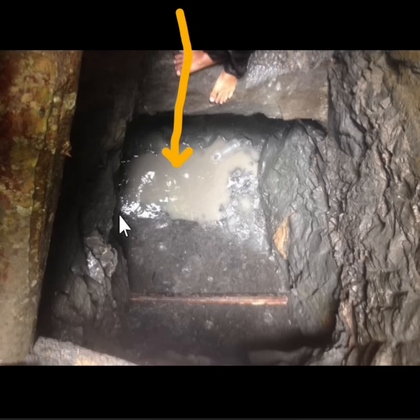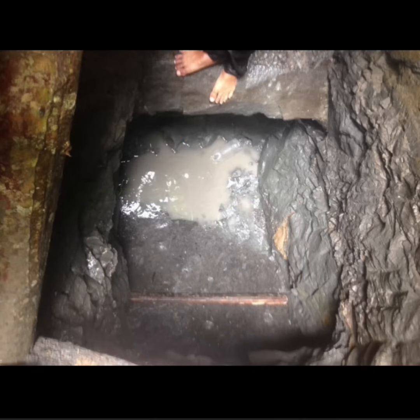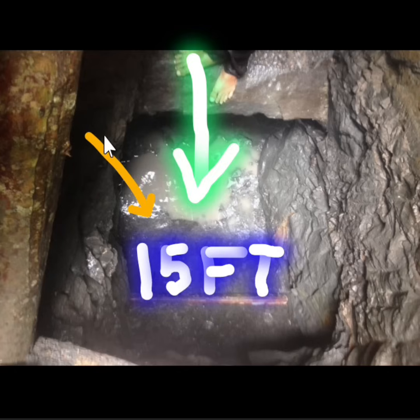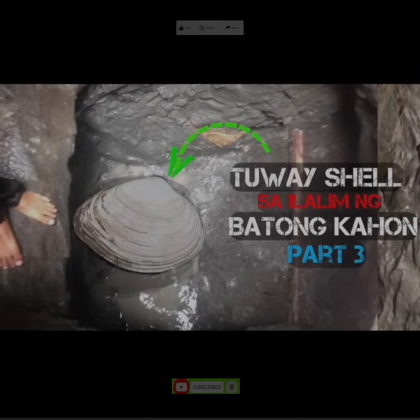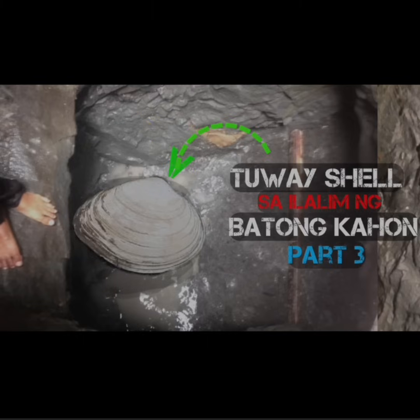Yan ang final assessment trading ko. I-down lang ninyo papunta sa ilalim — ang target natin nasa 15 feet under. Pag natamaan ang sinasabi kong chamber o cave sa ilalim ng 15 feet under at may laman, swerte ninyo. Yan ang assessment ko dito sa area na ito. Sa pagtatapos ng simpleng assessment natin, sana makuha na nila ang target na hinahanap nila dito sa kasamahan natin. Maraming salamat, and God bless sa inyong lahat. Thank you mga katiits.